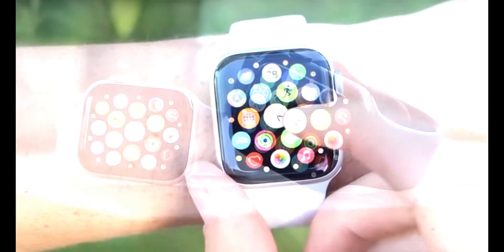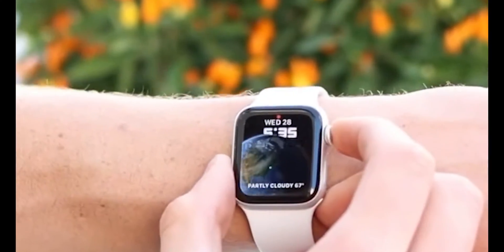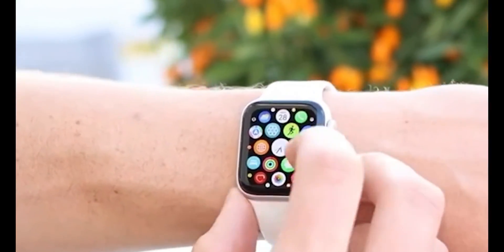Welcome back to another MobileCentrics tips and tricks. My name is Derek and today I'm going to be showing you a repair specifically on an Apple Watch SE 2nd Gen. This repair pertains to the NFC and specifically the NFC connector.